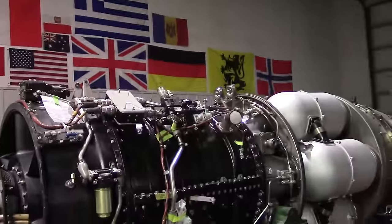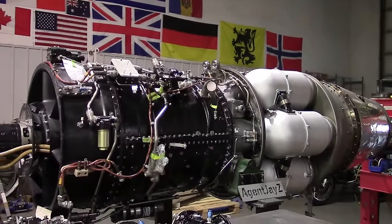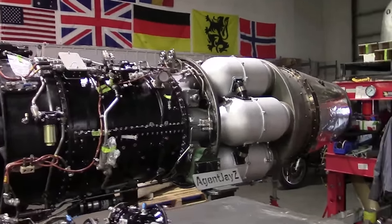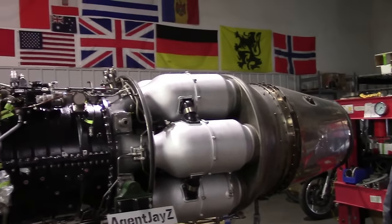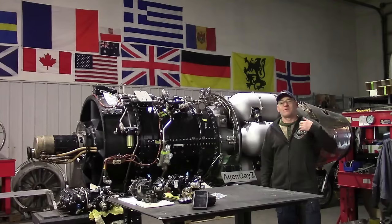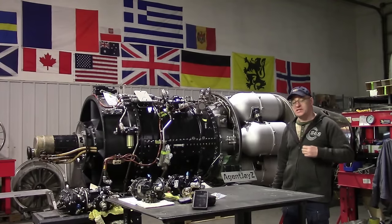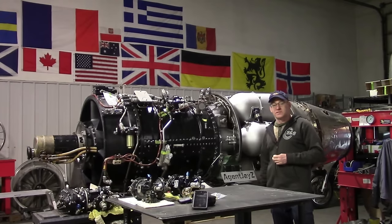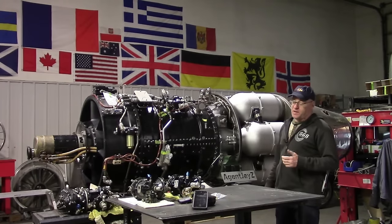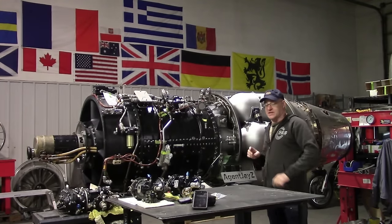If you want to follow the entire process right from dragging all the surplus engines out and disassembling them, getting the very best parts from them and all the new parts we can to build this thing, go to Patreon slash AgentJZulu. It's basically a course on how to restore this engine.